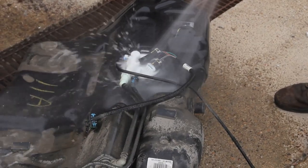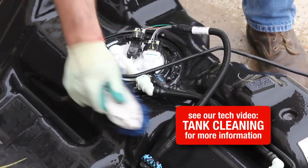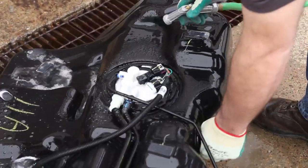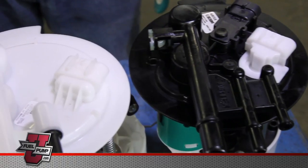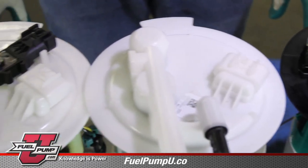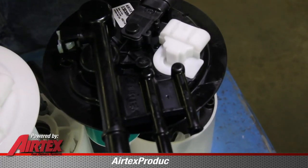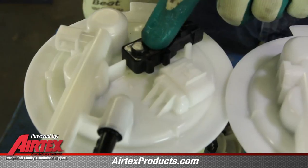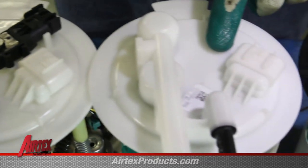It's a good idea to clean the outside of the tank before removing the module assembly. This will keep any excessive debris from getting in the tank. For these applications, there can be several different versions of the fuel pump — this does not affect the installation of the module itself. Some of the most noticeable differences could be the unit has three lines or two lines, or could have a pressure sensor or not a pressure sensor.